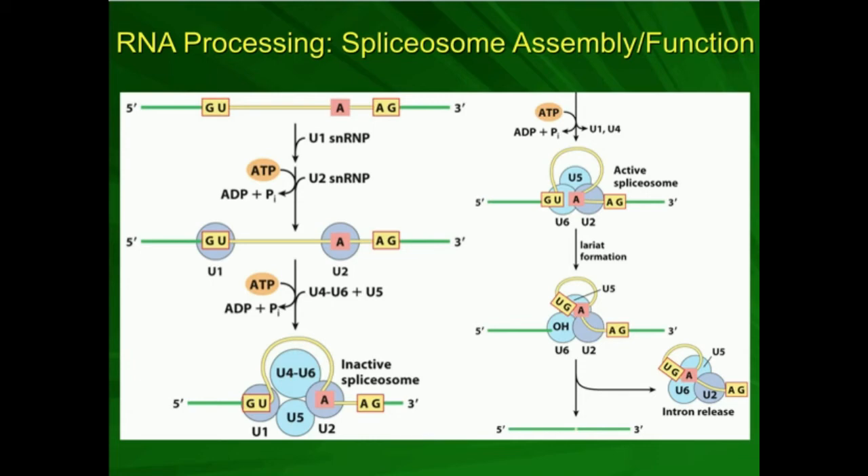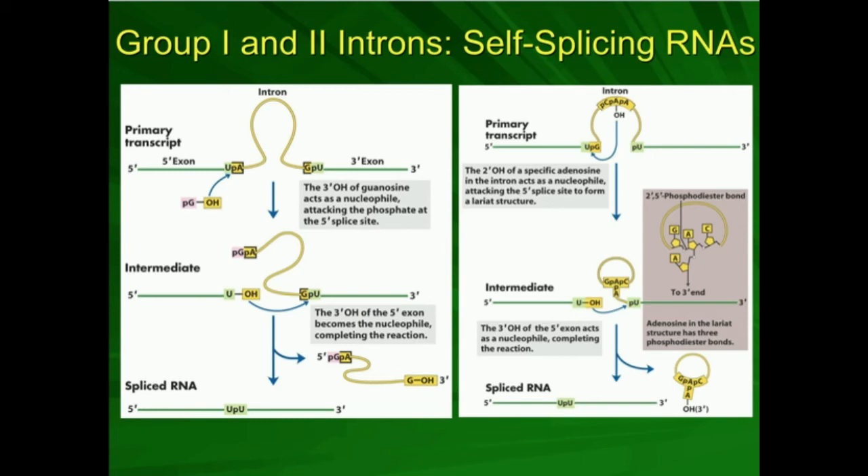Complexing U1 and U2 together requires ATP hydrolysis. Next, a trimeric protein complex of U4, U6, and U5 comes in, also requiring ATP hydrolysis. What these do is bind to U1 and U2 and bring them closer together, contracting the intron around themselves. This brings the 2' hydroxyl group of the branch-point adenosine into close proximity to the G and U bases at the exon-intron interface — essentially setting up the nucleophilic attack.